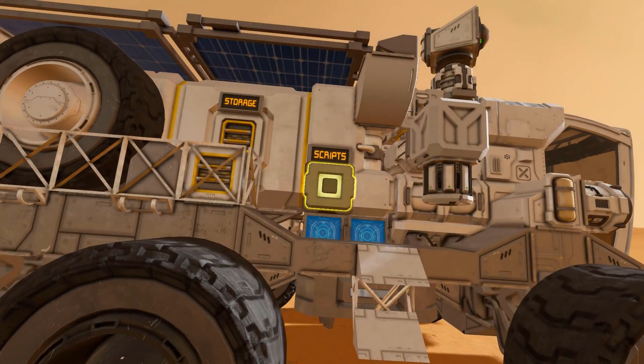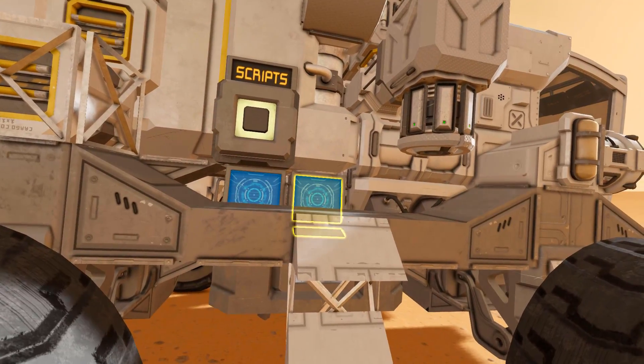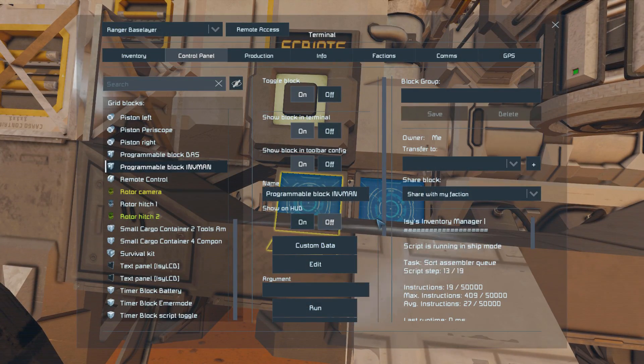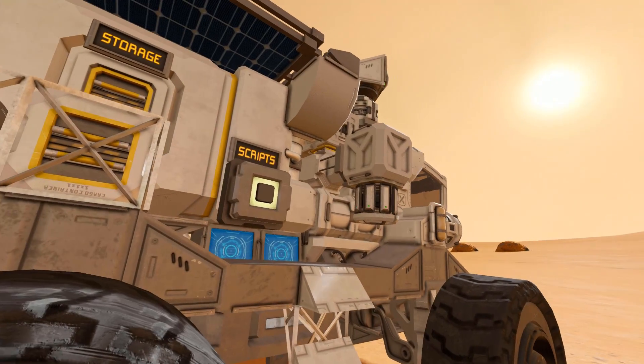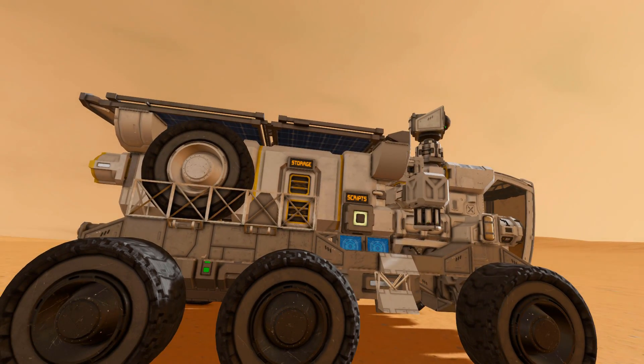On this side we have a button to turn the scripts on and off, in case you don't really want the scripts on — you can just disable them completely. We can see two programmable blocks: one is the driving assist and then we have the inventory manager. We also have another ore detector on the piston which we can deploy a short distance away from the vehicle to make sure we're covering a large area when going out mining.